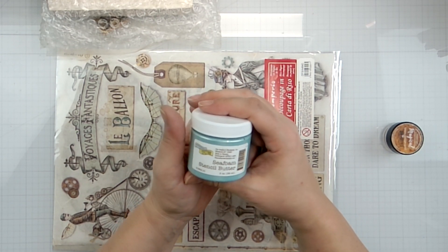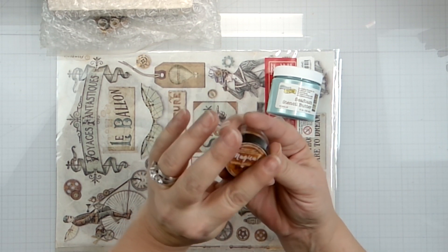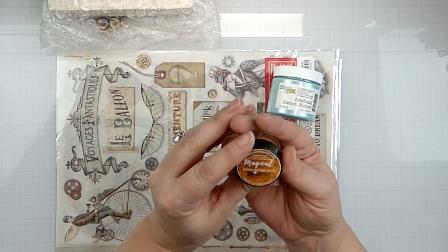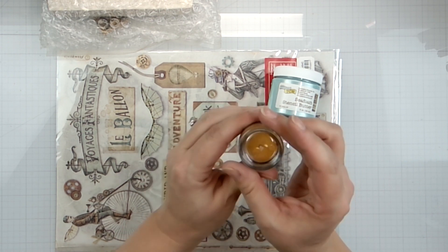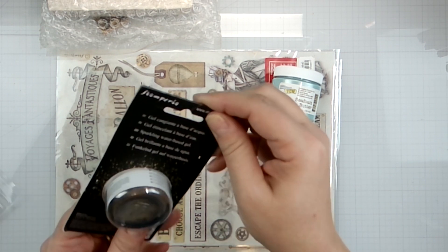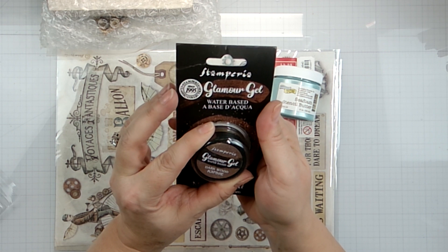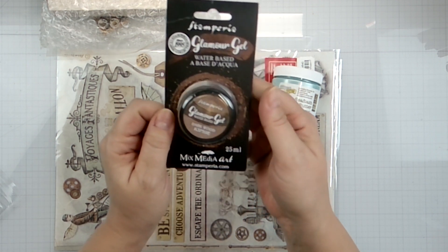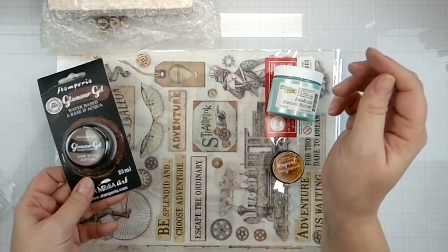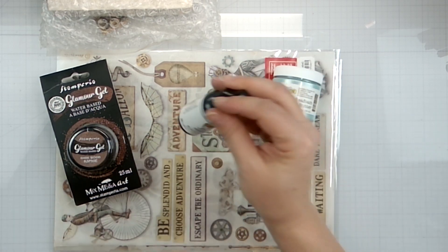We have Stencil Butter - I've been wanting to try this - Seafoam Stencil Butter from the Crafter's Workshop. And Lindy's Gang Magical Powders - this is Boogie Gold - add powder to water or your favorite medium to create custom paint, I can't wait to try that. And in this little goodness over here we have Stamperia Glamour Gel water-based mixed media in Dark Wood - I cannot wait to see what that does, I've never used that either. And we do have some black gesso, I like gesso.